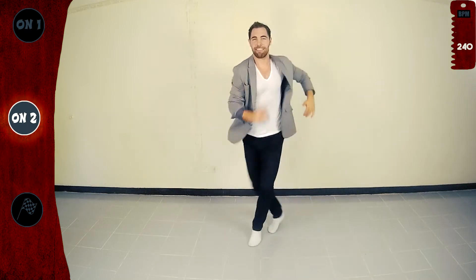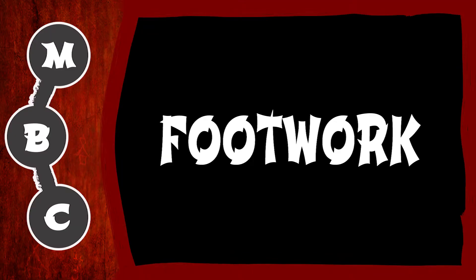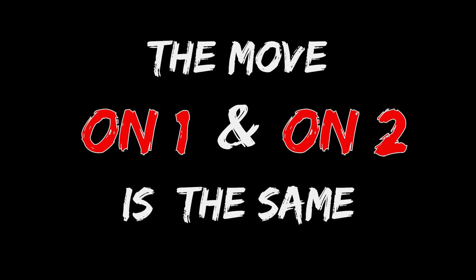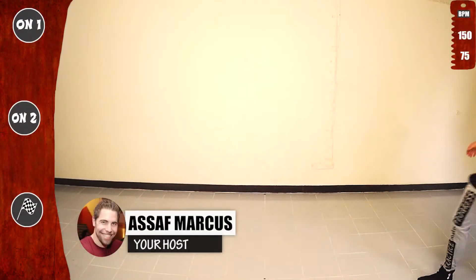This is a production of WGBH. We will learn and practice on 1, on 2, slow and fast. The move on 1 and on 2 is the same. Be sure to practice both. Let's go.